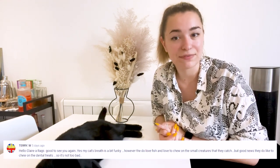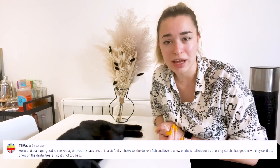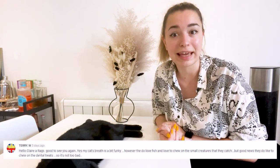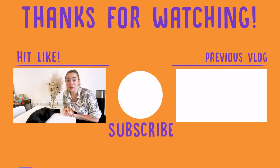Just before you go, don't forget to tell us in the comment section if you've dealt with your cat having a tick in the past and how you got rid of it — we might shout out your comment in the next video. This week we have Terry W. with a comment from Claire's 'Why Your Cat's Breath Stings' video: 'Hello Claire and Rags, good to see you again. My cat's breath is a bit funky. However, they do love fish and love to chew on the small creatures that they catch. But good news — they do like to chew on dental treats, so it's not too bad. As long as they continue to chew on the dental treats, we cannot fault the fluff.'